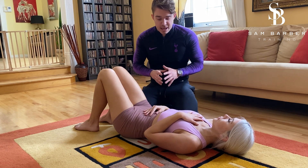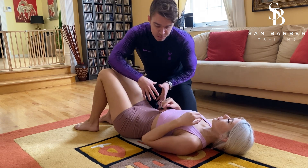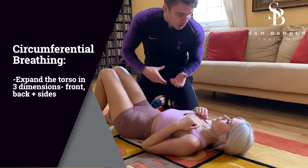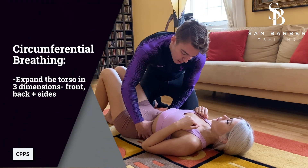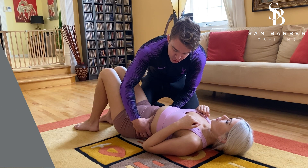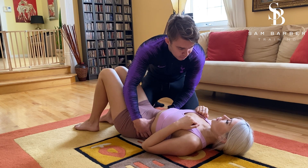The next thing I'm going to test is if Sydney is breathing circumferentially — that basically means we want to expand in the front, the sides, and the back as well. I'm going to place my hands around your hips, Sydney. Take a big deep breath in, and I should feel it expanding in my thumbs and also in my fingers in the back — and that's what I'm feeling.